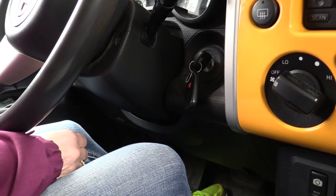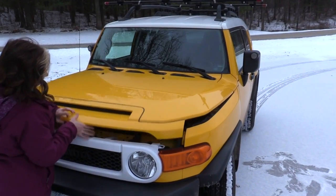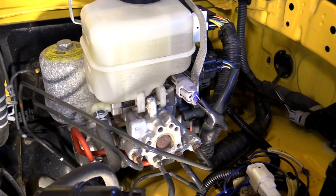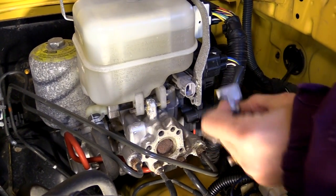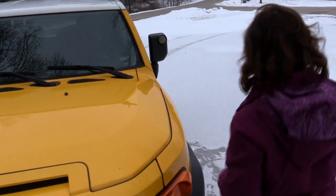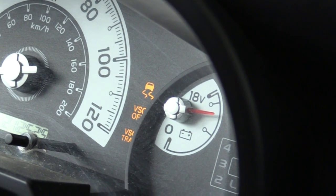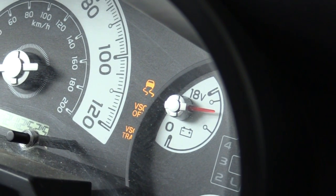To do this first one, first you have to turn off the ignition, then get out of the truck, get under the hood, and there you'll find this connector right next to the master cylinder. Unplug it. Then get back in the truck, start the engine, and you should see this. And your VSC, or vehicle stability control, is disabled.